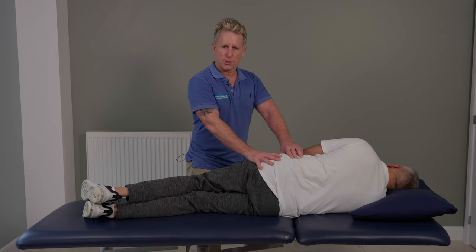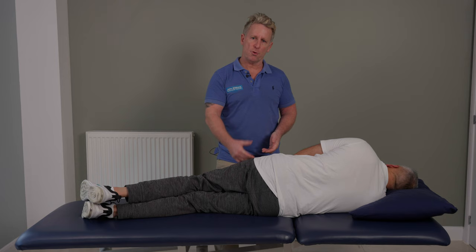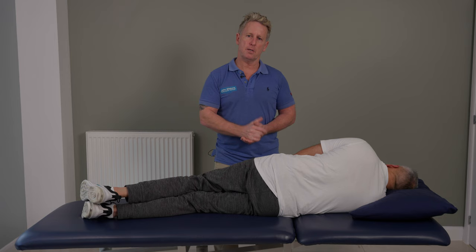Have a look at the rectus femoris as well, because where it attaches onto the AIIS, it could actually pull the innominate anteriorly. So if you correct the articular restriction, you might want to look at the myofascial restriction as well. That's why I suggest you look at A, but you also look at B. Because if the rectus femoris is tight, you correct the joint but the muscle still pulls. So maybe do a simple MET for that muscle.